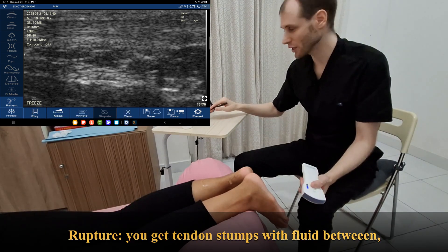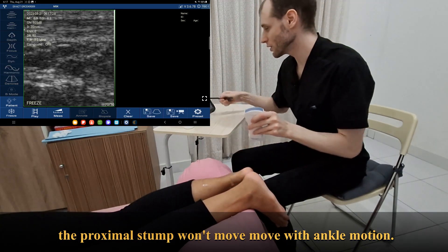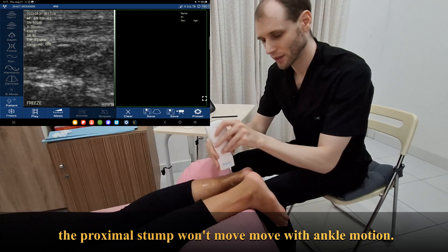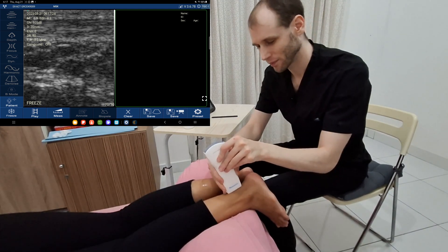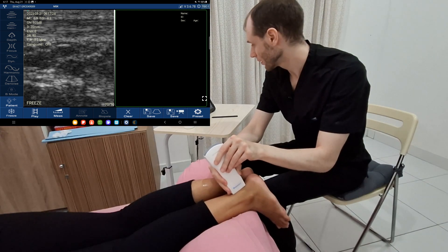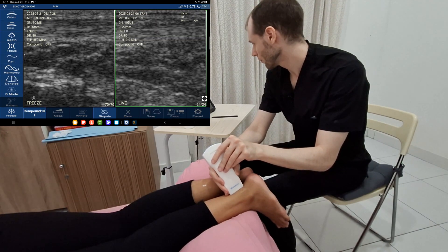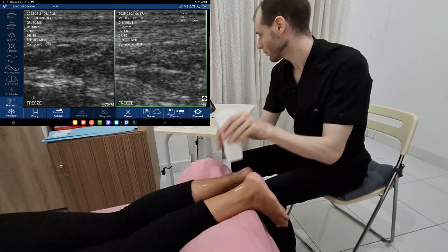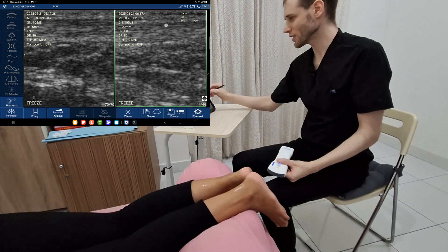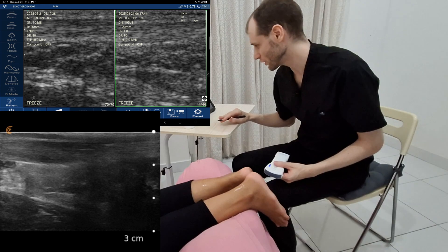I'll unfreeze this, turn on split screen, then switch to the other side and steal a little bit of gel. You can see it looks about the same — it's the same color. Remember, it would be darker and thickened if there was a pathology.